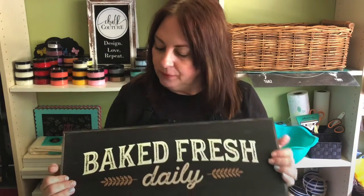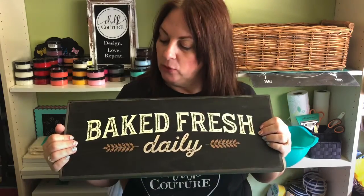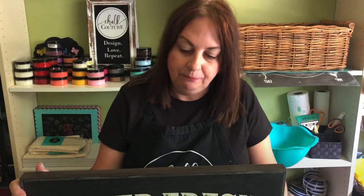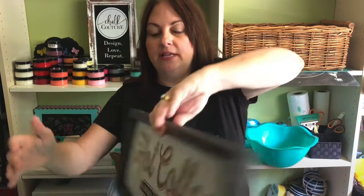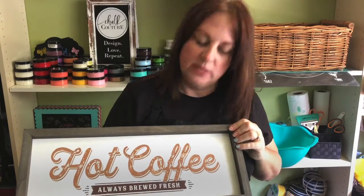Hi everyone, it's Sandy Silva with This Chick's Chalkin'. Before the video starts, I thought I'd give you a quick introduction and tell you what we're going to be working on today. We are using our Baked Fresh Daily Transfer on our 6x18 box frame. Our box frames come in three different sizes: 6x18, 9x12, and 5x7. On the other side — which is actually the front side — it's hot coffee, always brewed fresh.